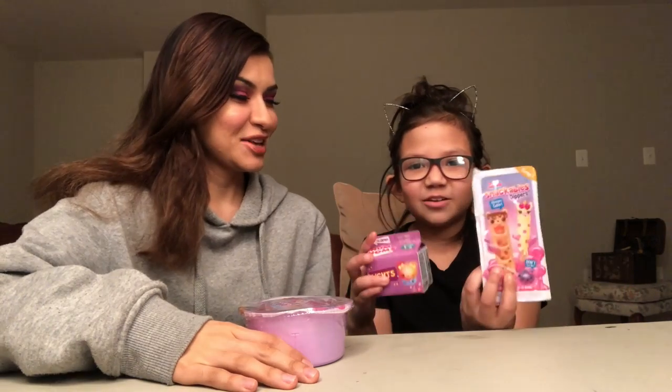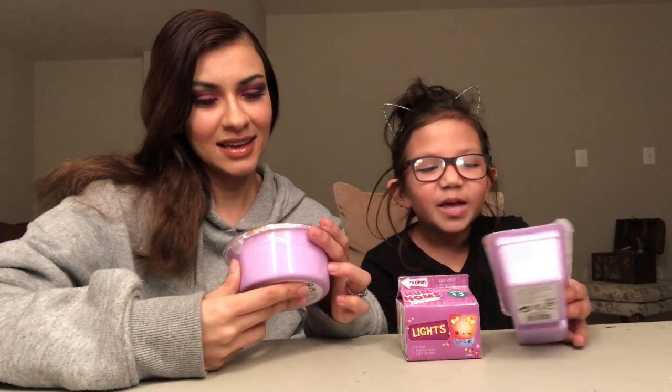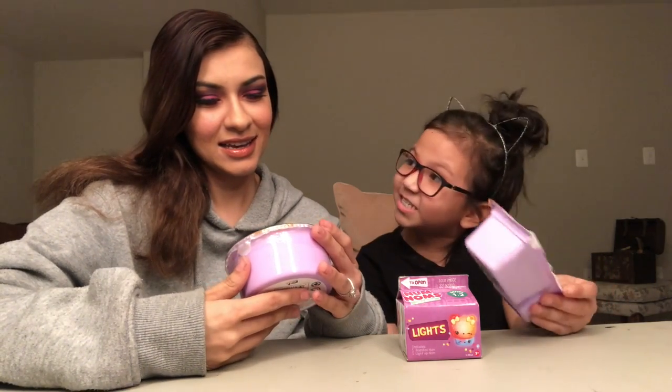Today I have a special guest, Miss Allie, and we're doing something different today. We're doing a review on Num Nums. They are toys that you open, and they smell delicious.